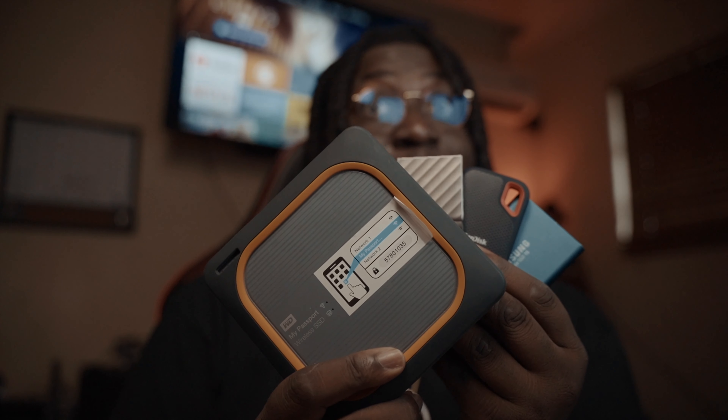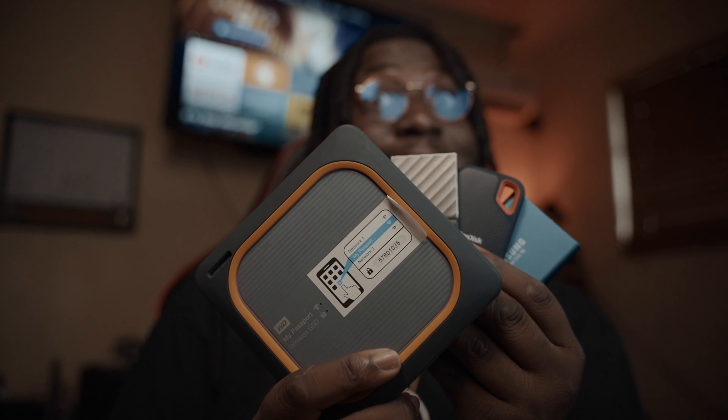We all edit. We all have a bunch of space that's used up on our computers. I have an iMac and it came with one terabyte of storage, and that's hardly enough to keep all of the footage and all of the projects and libraries that I use with Final Cut Pro. So I had to invest in some external hard drives that I can get for a good price and still be effective.